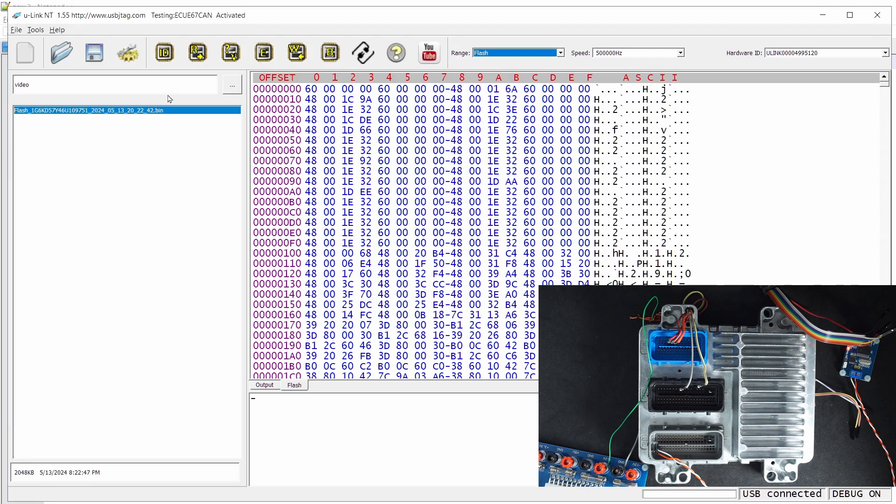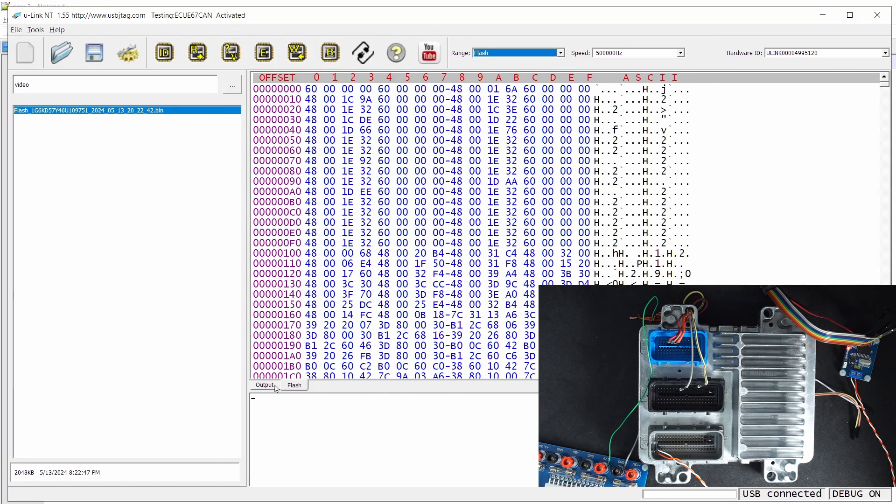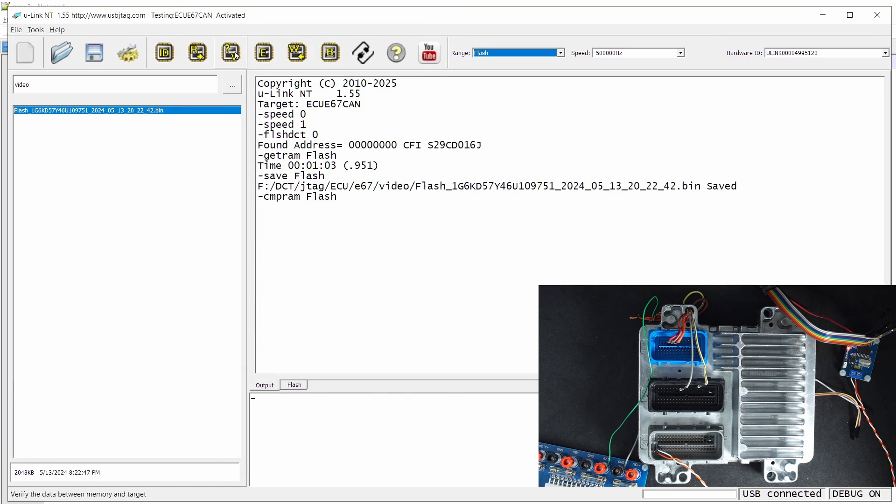Let's save it. By the way, in version 1.55, there is an option in the config. We can check 'auto verify after programming,' so after programming it will automatically do the verify. Just to make sure we have a good read — even though I saved it, I want to do one more read to confirm we have a good backup.